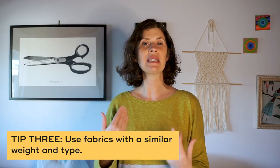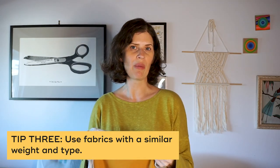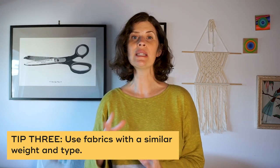I really recommend using fabric that has a similar weight. For example, this dress is the same fabric in two different colors, and this sweatshirt uses two sweatshirt fabrics. It's especially important because different weights of fabric are really going to behave differently. The exception would be something like a blouse with a peplum where a lighter weight fabric is okay, but be careful — if you have a light chiffon top attached to a denim skirt, it's going to put a lot of stress and strain on that lighter weight fabric. Think about how gravity is going to affect the fabrics when combining two that are different.